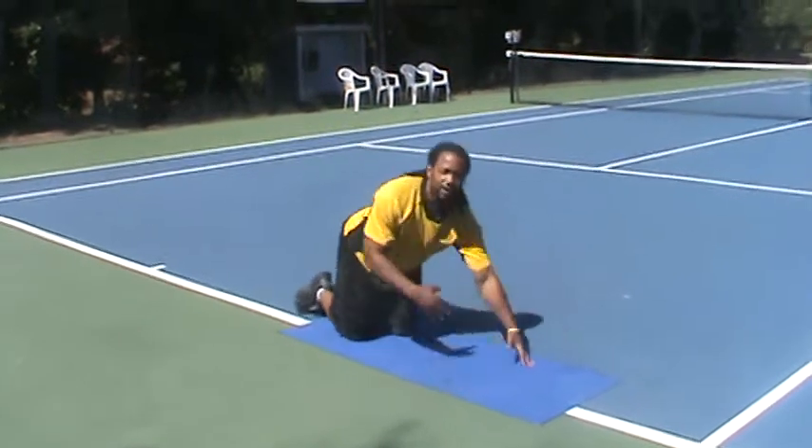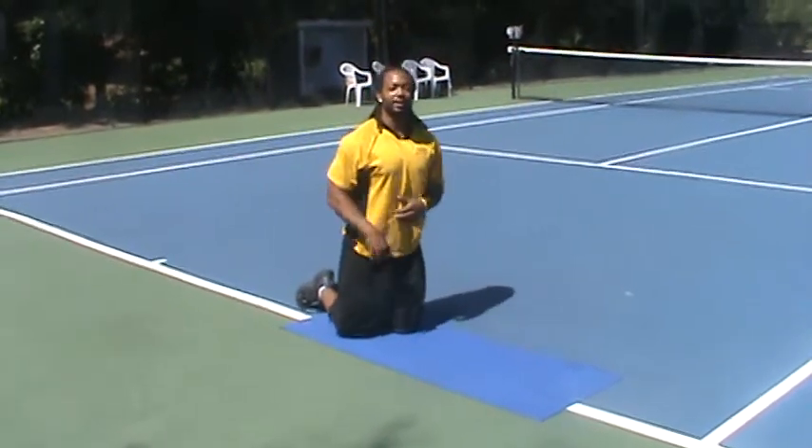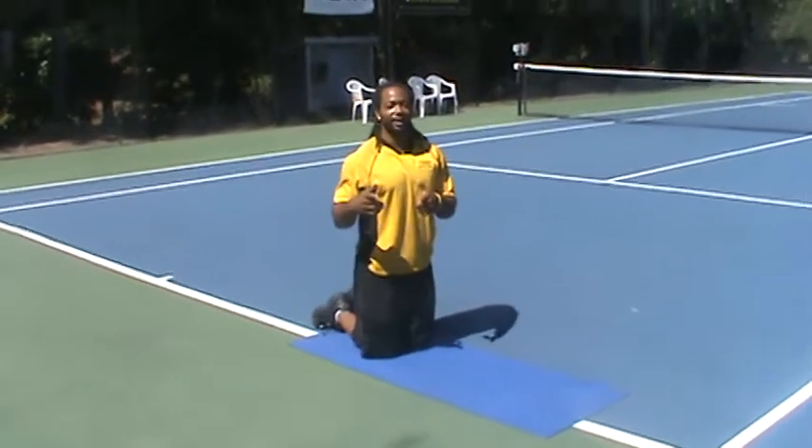This will work all your upper body, including your core, so let's practice doing these this week. It's going to be a great workout for you.